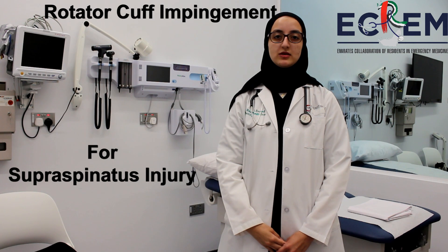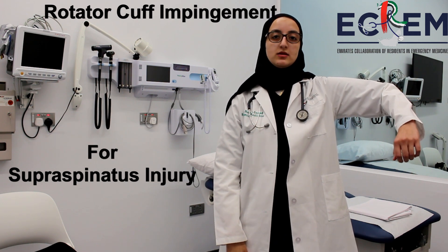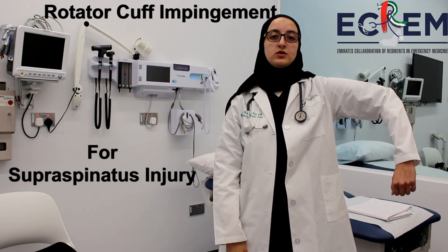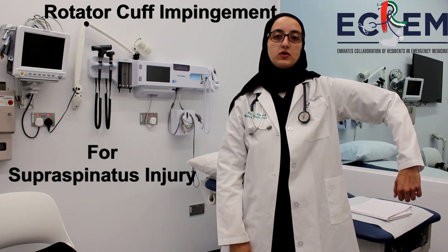To perform the Hawkins test, abduct the patient's arm with the elbow flexed at 90 degrees in the scapular plane. Next, place the patient's arm in internal rotation. A positive test would be pain while performing this maneuver.